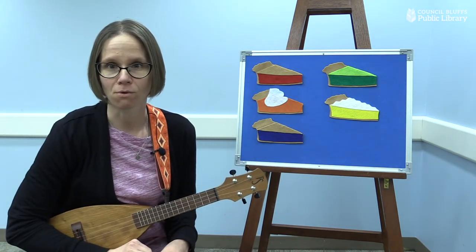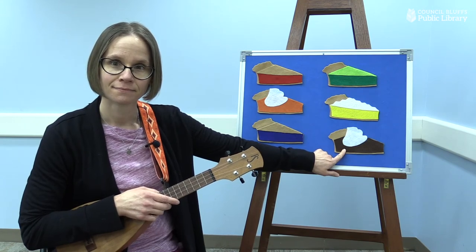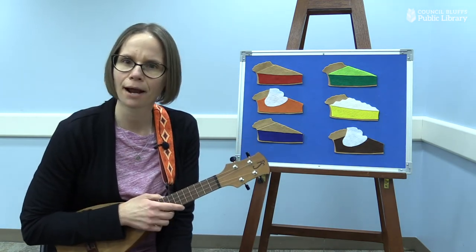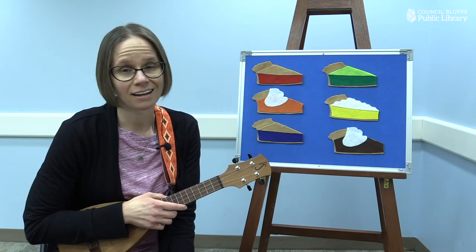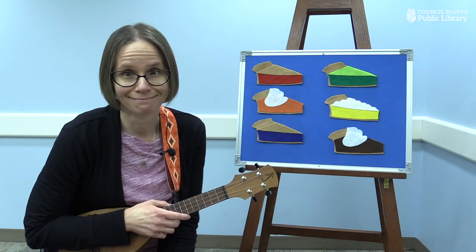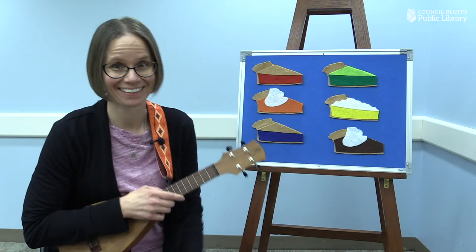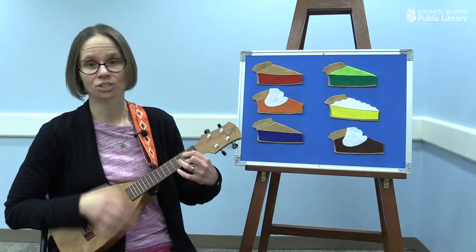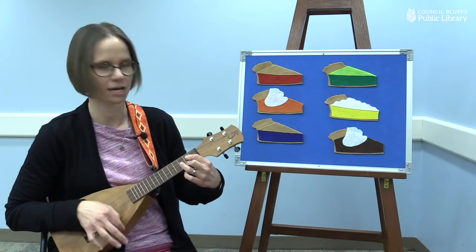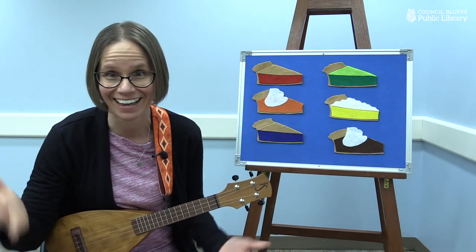I have one more pie for us to look at today. And this pie is what color, friends? It's a brown pie, isn't it? And it's got some whipped cream on top, too. Now, can you think of a fruit that would make a brown pie? I cannot think of any brown fruits. But you know what I can think of that's brown? Chocolate. Do you like chocolate pie? I love chocolate pie. Should we sing about it? It's my chocolate pie. Brown slice of happy, such a sweet surprise. Tastes so good, makes me go yum, yum. Sweet chocolate pie. Oh, yeah.